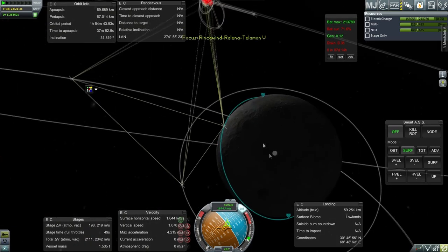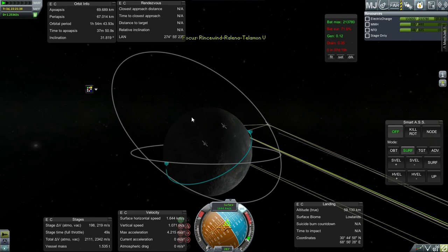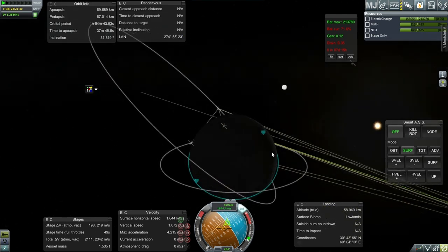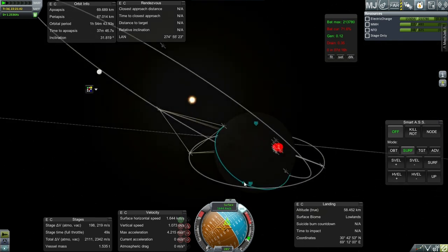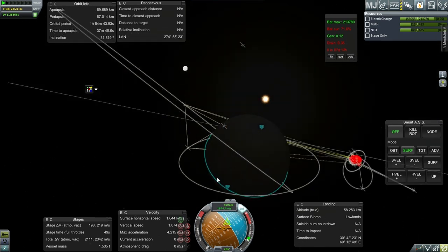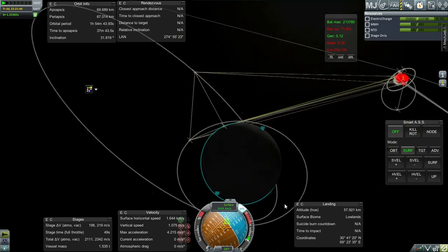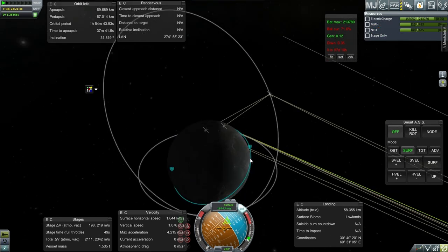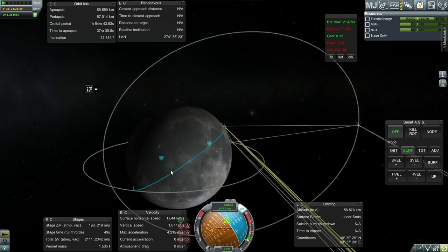We're headed around the dark side. We really can't do the descent burn the way they would have with Apollo. Even with the probe missions, they could program it so that it would start the descent on the opposite side. But I'm not doing that — I'm just going to start the descent once we regain connection, and we'll just go from there.